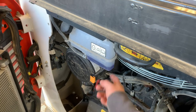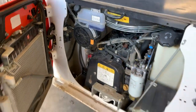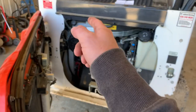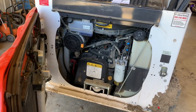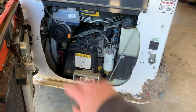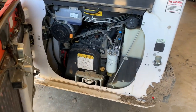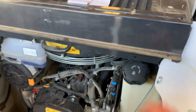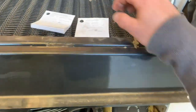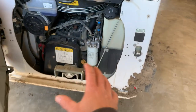Another gripe: Bobcat, why is it eating coolant? About every three fill-ups of fuel I have to add coolant to that thing. It's not leaking — it's being consumed somewhere in the engine. It's not supposed to do that, so they need to figure that out. Hopefully they see this video and address it.